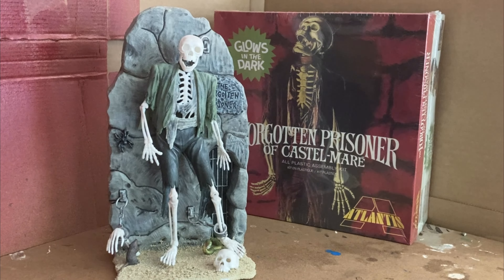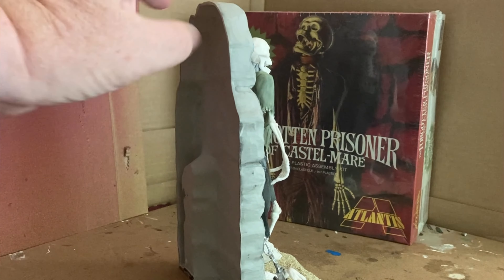It went together very easily and it was a lot of fun to build. It looks like it was molded in white, and I painted it as I have. I'm pretty happy with the way it came out.